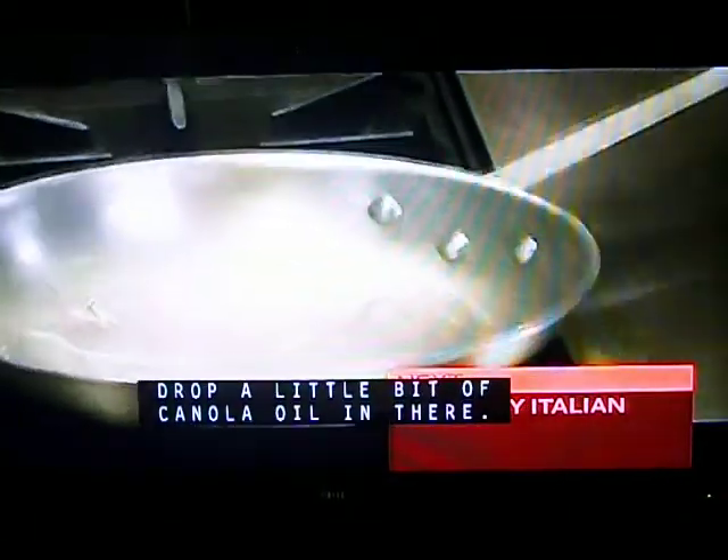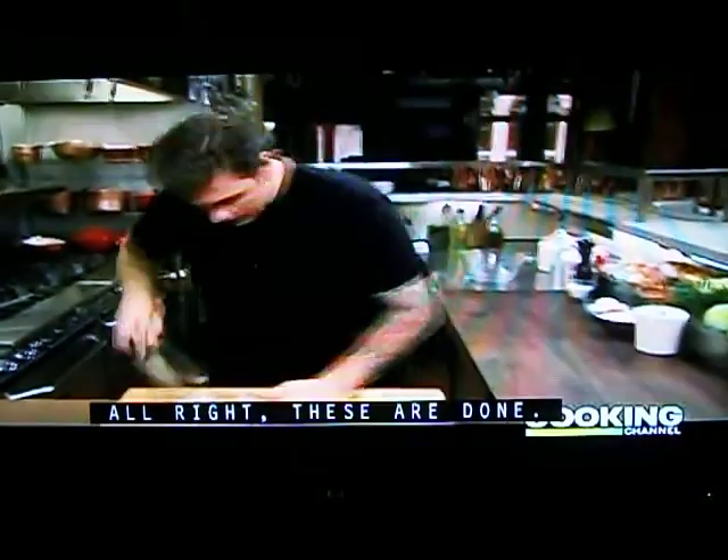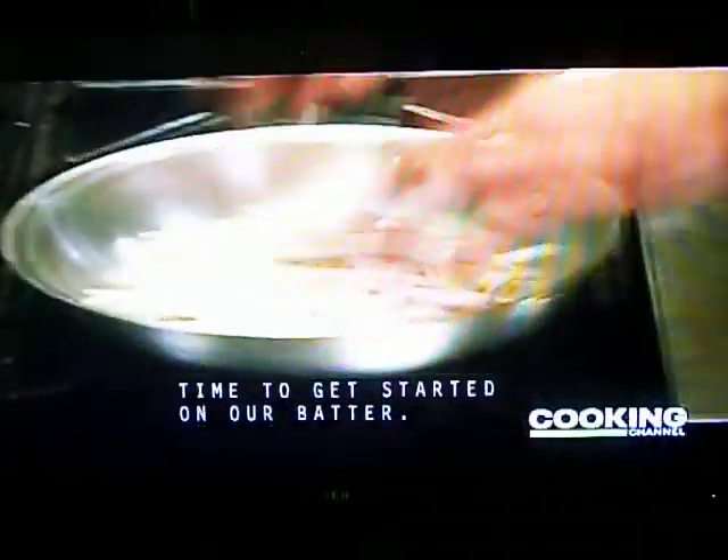Now I've got a pan on medium heat, drop a little bit of canola oil in there. I'm going to cut some shallots into nice long pieces. I just want to let them caramelize slowly.